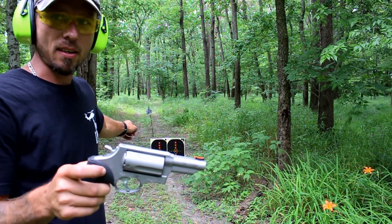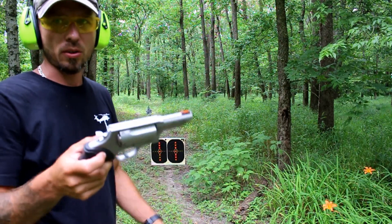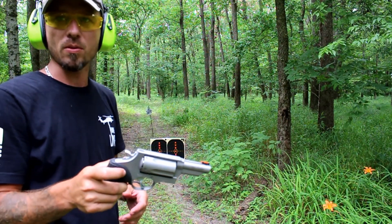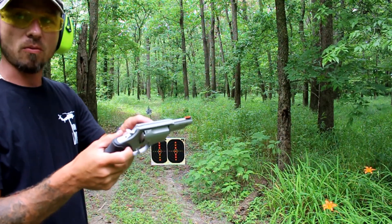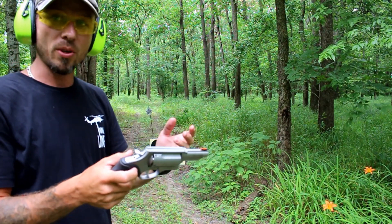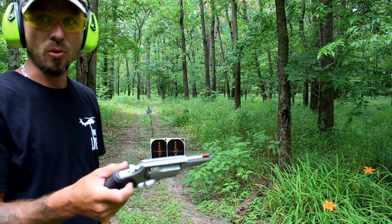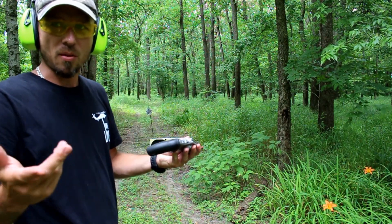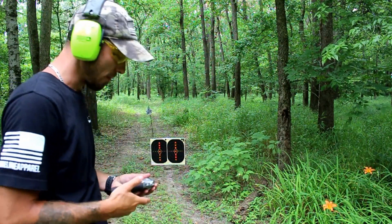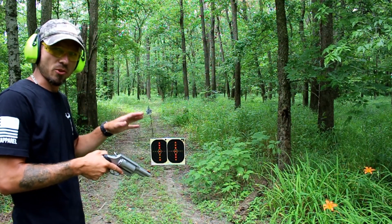I got it all loaded up and got my targets set. We're going to do just a realistic ten feet back, which is a typical engagement for a defensive pistol. The nice thing about these is that they are rifled, so you can use hollow points, which will stabilize the bullet, keep it straight, and effectively use the hollow point. With smoothbore ones you will get some keyholes, so it's kind of pointless to use a hollow point. Let's see where they hit and then we'll try to shoot for some accuracy.